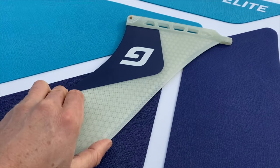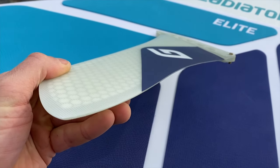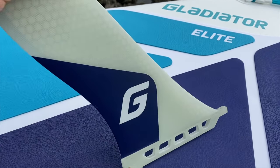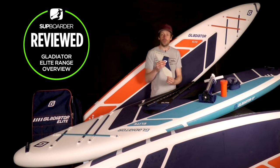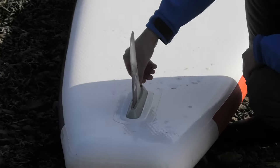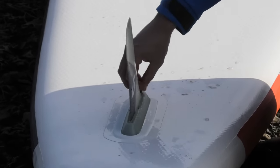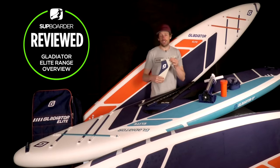A really big plus this year is the fins they've included with the Elite range. When you unpack a board and see a fin like this on an inflatable paddleboard, you can tell this is a top-of-the-range paddleboard. This is a glass fibre honeycomb G10 US box touring/race shape fin — really nice shape with a good bit of width at the base. It's dead stiff, so it's going to help you track in a straight line. It's the same fin box as the others, except a much nicer fin.